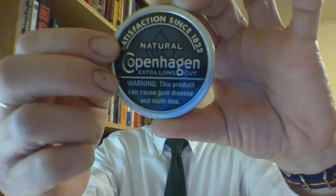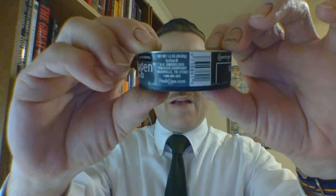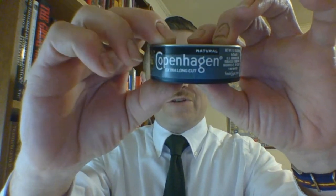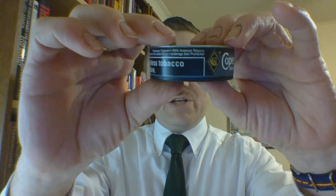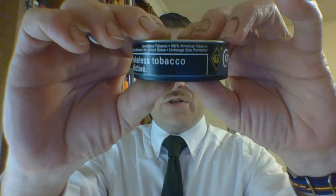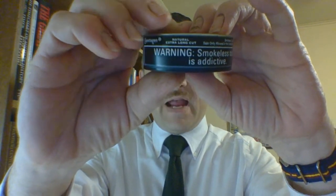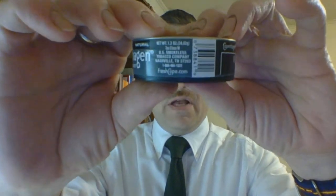Interesting to note — I never noticed before — they have 'Extra Long Cut' on both sides of the G. Going around to the side banding, we have manufacturer's information and barcode. You have the flavor natural, branding, general information such as this product being 100% US tobacco, it is smokeless tobacco, underage sale is prohibited, and sale is only allowed in the United States.